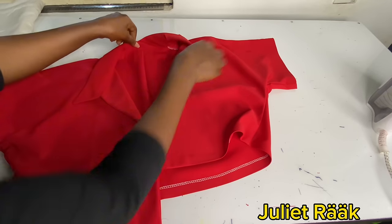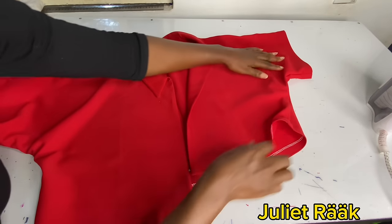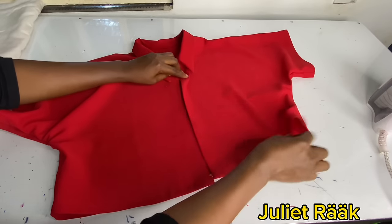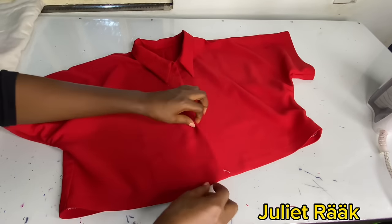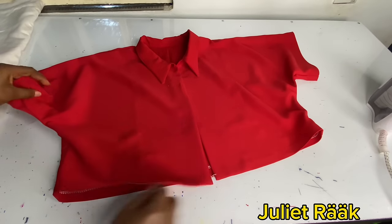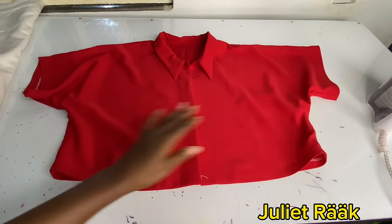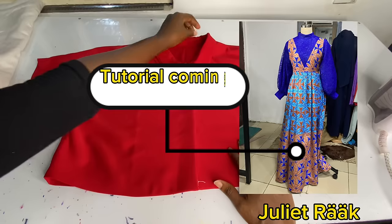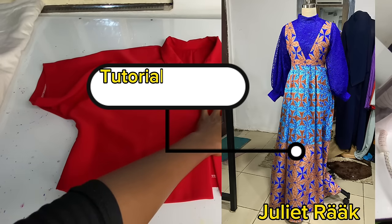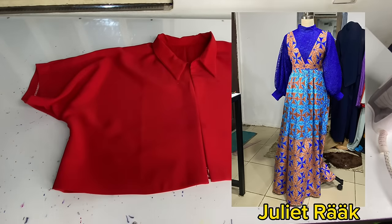Thank you so much for watching — thank you for this opportunity to recreate the stress; it was fun. The next thing I'm going to do is create buttonholes on my shirt. My shirt is ready — the only thing holding it back now is the buttons. I'll be seeing you on my next tutorial very soon. I recently made a dress that I love and I'm going to recreate it for you as a short gown. That's a tip of what's coming next — thank you so much!